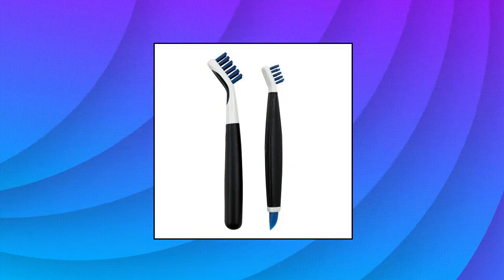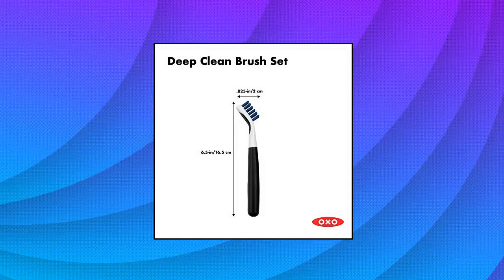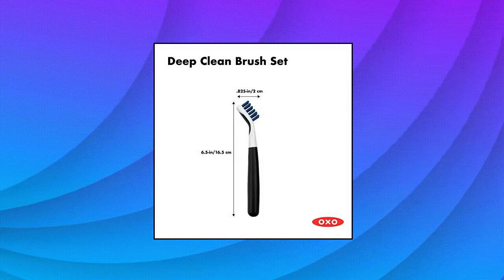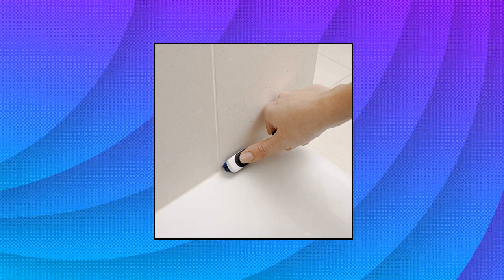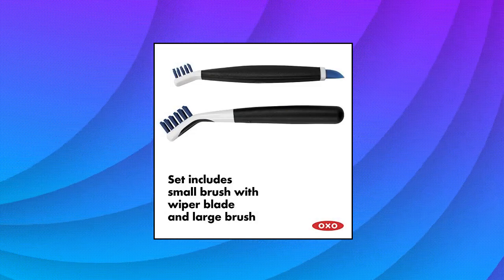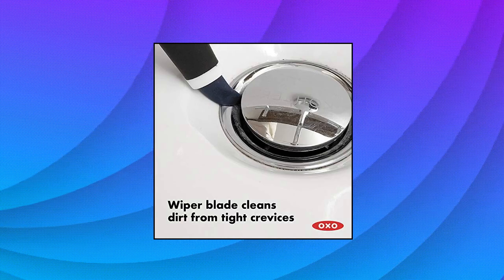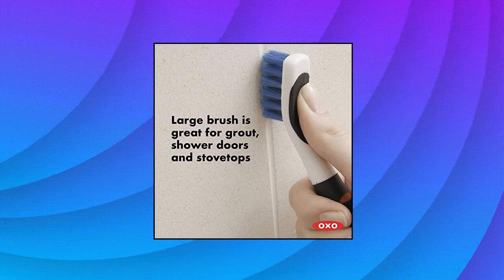OXO Good Grips deep clean brush set. Set includes a large brush and small brush with wiper blade. Large brush is great for grout, shower door tracks, stove tops and more. Small brush is perfect for fixtures and other tight spaces. The small brush's wiper blade cleans built-up dirt from drains and other crevices. Durable scrubbing bristles — soft, comfortable non-slip grips.